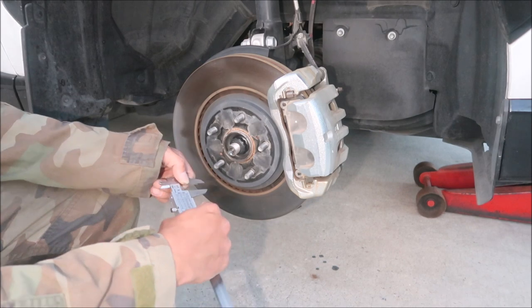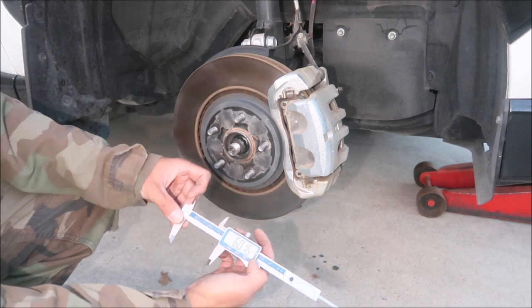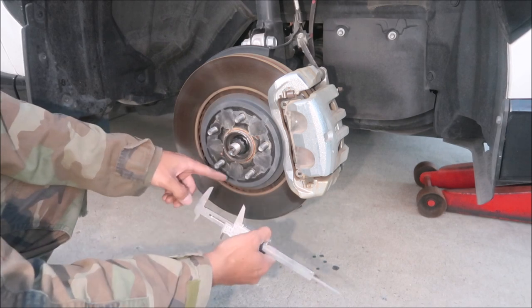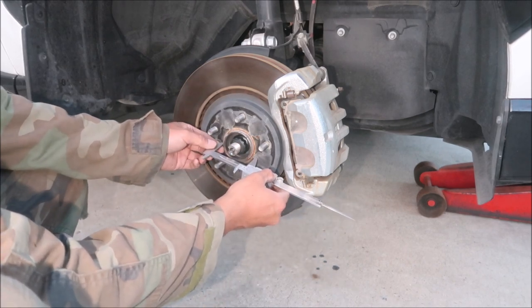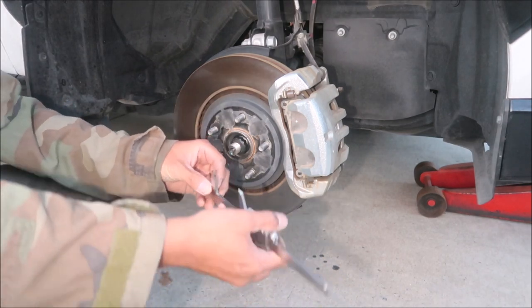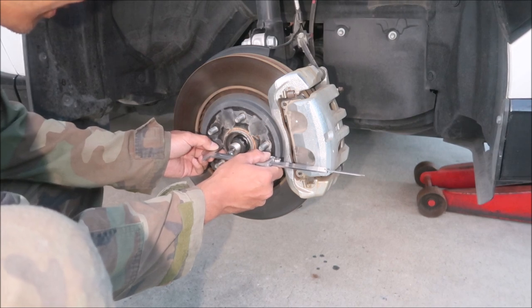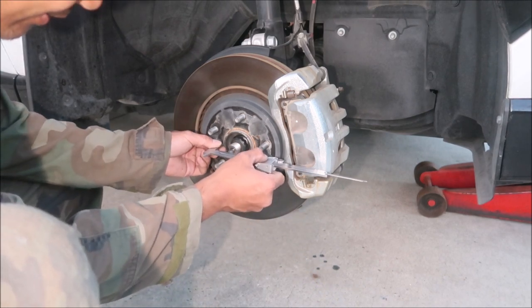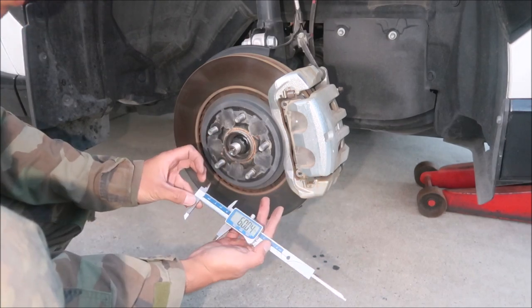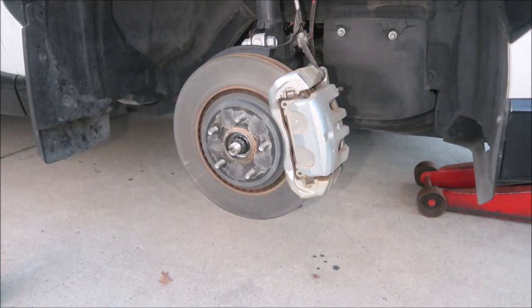Let's check the front hub diameter. Measuring, I'm getting 60.15 — pretty much 60 again. It's hard to get an exact reading with the lug nuts in the way, but I'm consistently getting 60. I'll call that 60 millimeters. Front and rear hubs are the same — 60 millimeters. Let's go install the wheel.